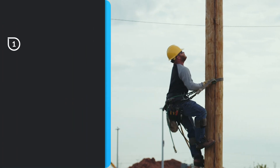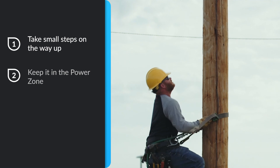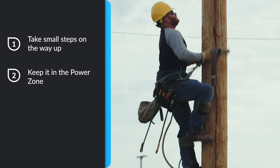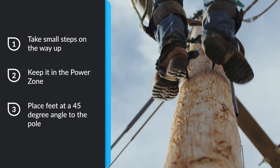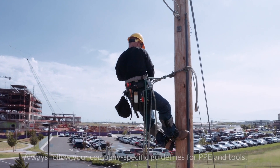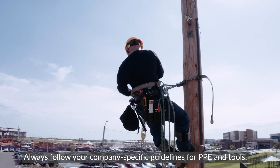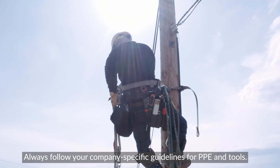So on your next climb, take small steps on the way up from the ground, keep it in the power zone when raising the safety strap, and place your feet at a 45 degree angle against the pole. It's not only going to be more efficient, but you'll feel better at the end of the day too. Thanks for watching. I'm Coach Steve and we'll catch you next time for another edition of In The Field.